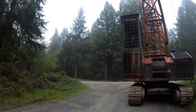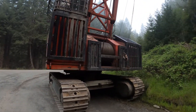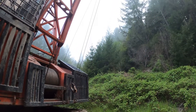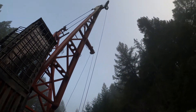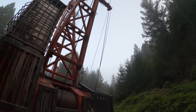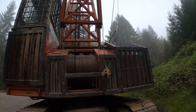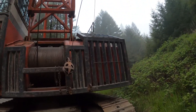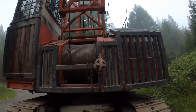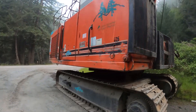Hey guys, here's a chance to check out a yarder up close and personal — figured you'd want to see this. So take a close look here. This is a yarder for those of you who don't know. Basically it sits up on the top road and it runs what's called a skyline, and then a main line. A carriage runs down the skyline and then the main line drops down — that's what hooks the logs. It's not overly complicated, but it's a pretty tough piece of machinery.